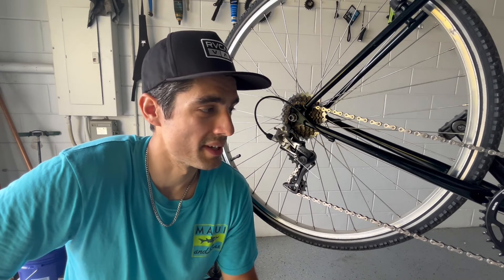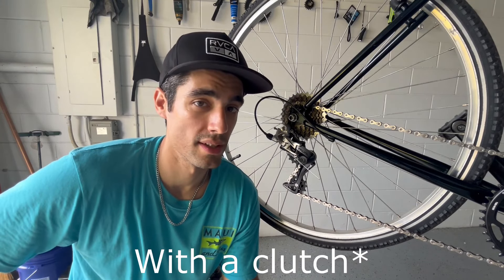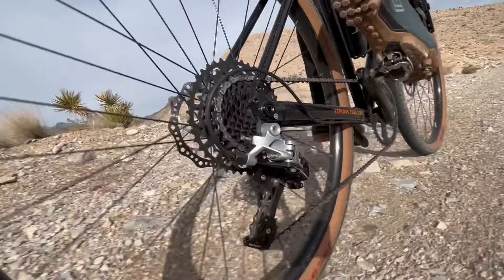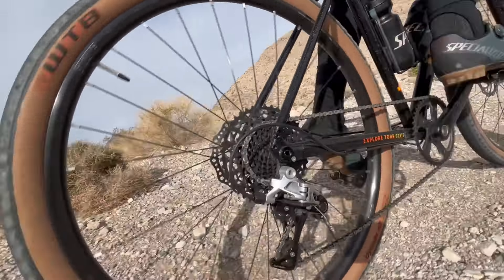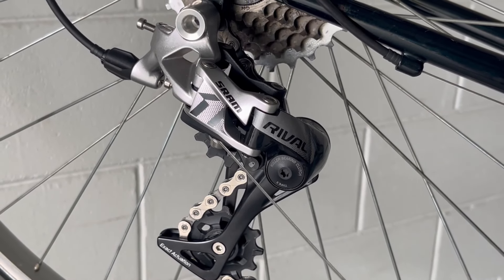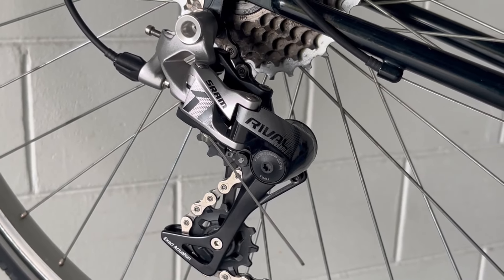One dilemma I knew was going to come up when building this bike was that I really wanted a clutch rear derailleur, but the problem is this is a seven-speed and no one really makes a rear derailleur for seven-speed. That's why I knew I had to go friction mode. I've had experience with my State Bicycle with the SRAM Rival One X derailleur and I loved it — the performance was top notch. I was able to get it at a pretty good discount, slapped it on here, and it works totally fine with the nine-speed chain and seven-speed cassette.